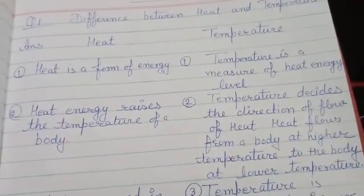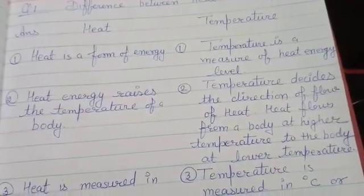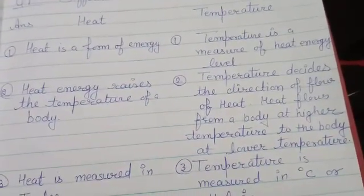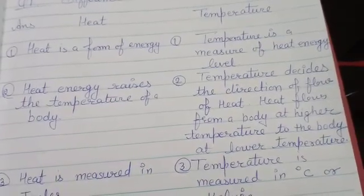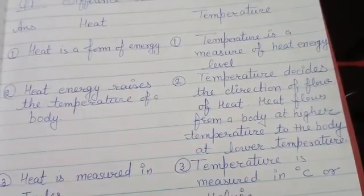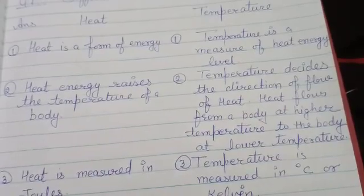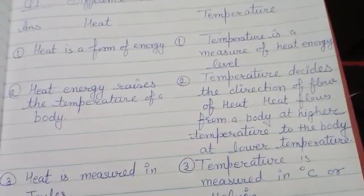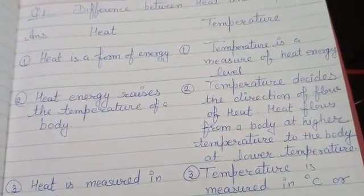Heat energy का कितना level है, वो हमें temperature बताता है। Heat energy raises the temperature of our body — it increases and raises the body's temperature. Temperature decides the direction of flow of heat. Heat always flows from a body at higher temperature to a body at lower temperature. Temperature जो है, वो heat के flow को decide करता है — हमेशा heat high temperature से low temperature पे flow करती है।